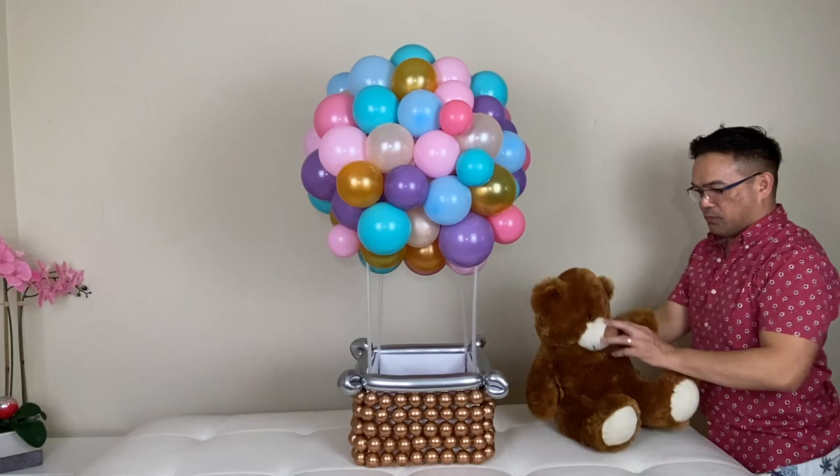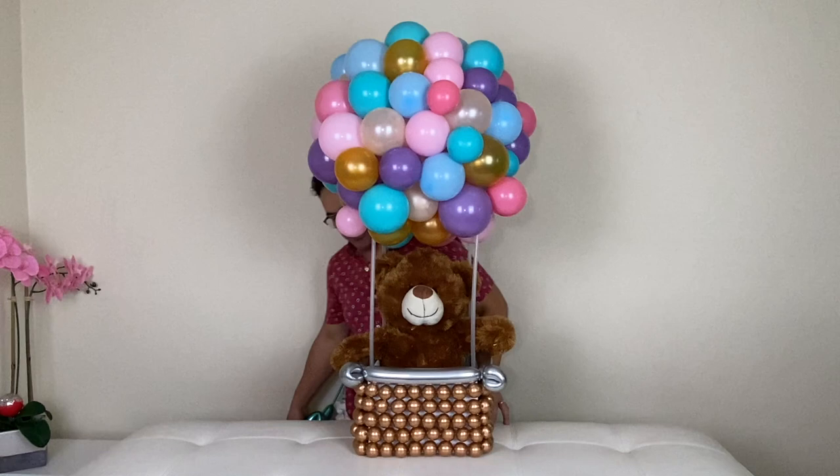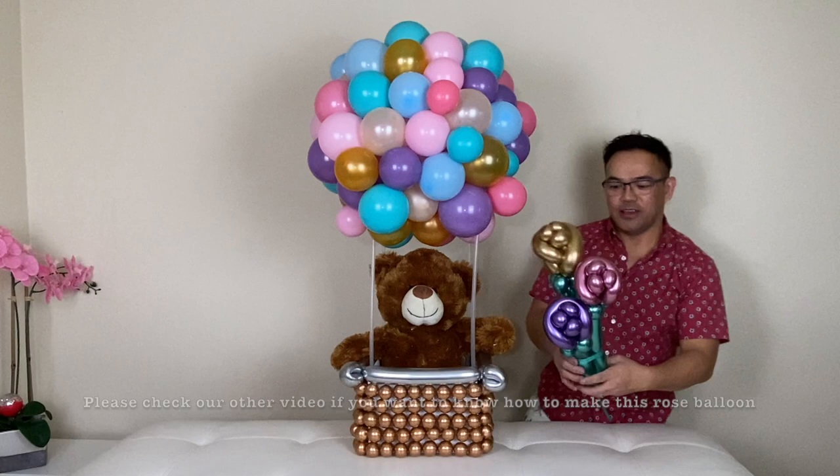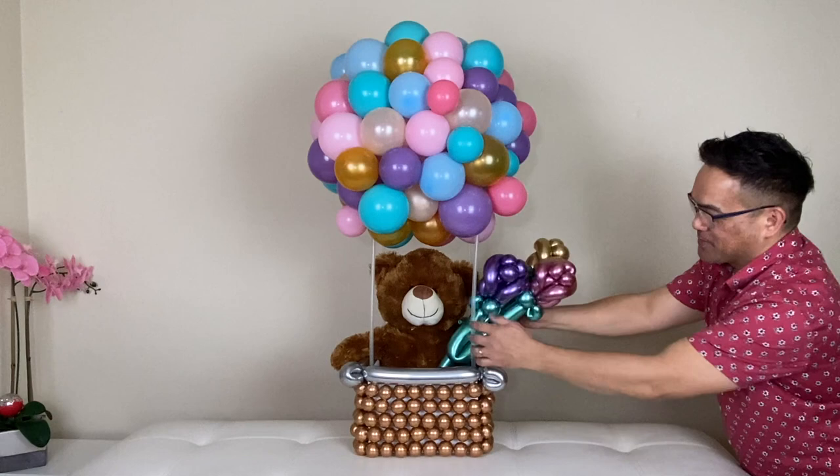And then we'll add a bear right here. Alright guys, this is it — for the final look we will add this one right here. We have a blog on how to make this one. Guys, this is our hot air balloon!